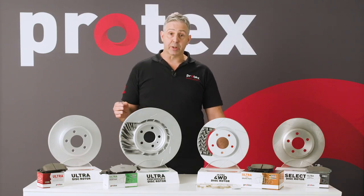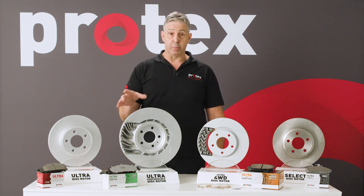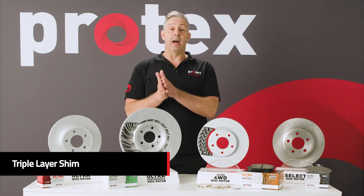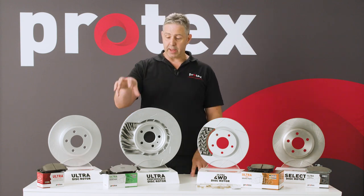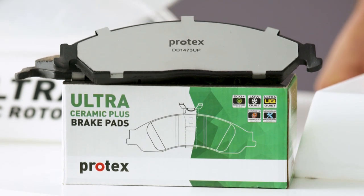To aid in keeping those pads quiet, we will slot and chamfer the pads according to the part number or the application. We also fit that triple layer shim to all three, so all three of those pads have a shim that has a rubber layer, a hard metal layer, and another rubber layer on top. With the Protex Ultra Plus pad, it also has an adhesive layer that acts as another level of insulation.